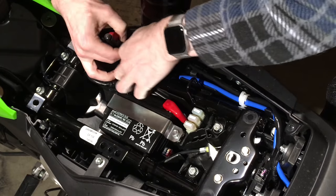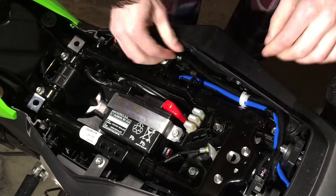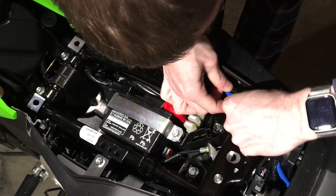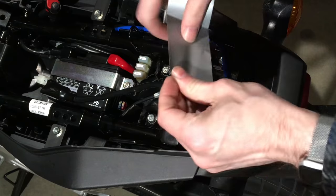Pull this sleeve cover off and then you'll expose this white connector. Click it and then disconnect it. Then fish this wire through — you're going to pull it through the cable connectors and then undo this. Pull the wire out. There's a little holder there.